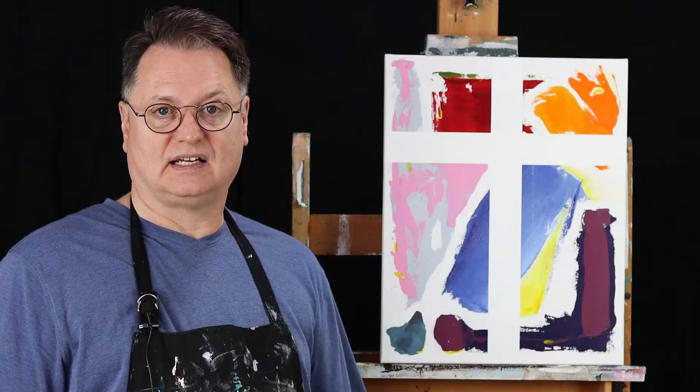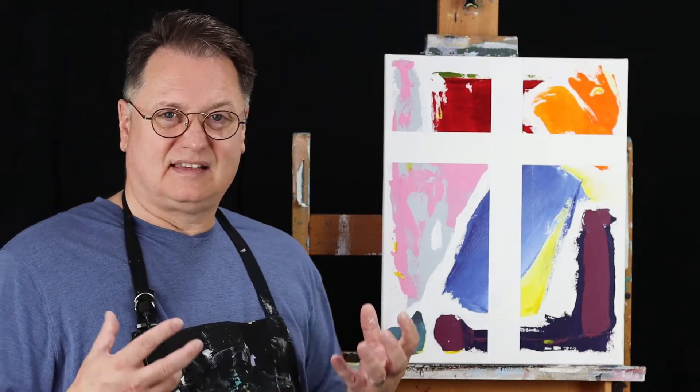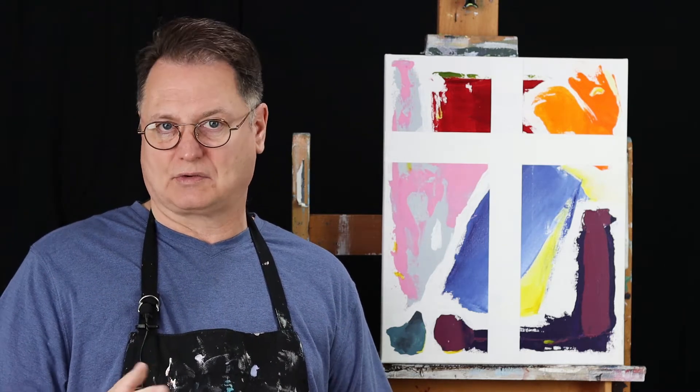It's acrylic paint that I've used on the canvas. In this painting, what I did is an abstract painting, and what I was doing in that painting is I was just thinking about the resurrection of Jesus Christ.